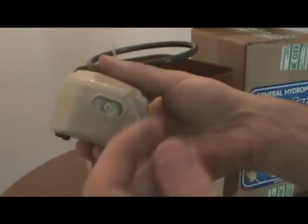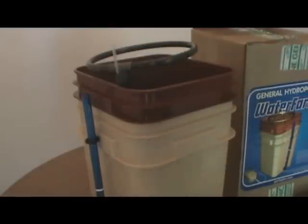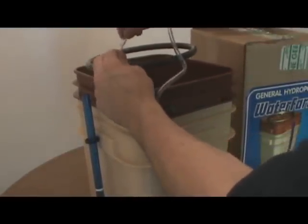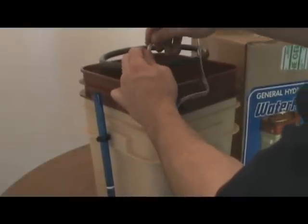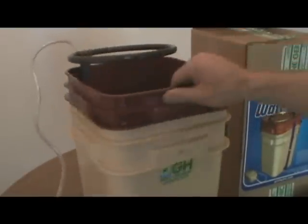Go ahead and take your pump out. With your clear tubing, put one end into the pump — this is your air pump — make sure it's nice and snug. That plugs into the wall obviously. Then this other end, go ahead and put it right on top here on this clear tubing coming out. Make sure that's on nice and snug too — don't want any leaks. So that is done. Now it's ready to just put the hydroton in.